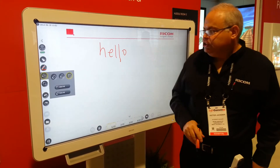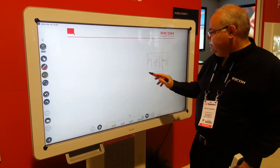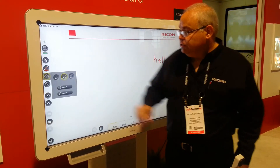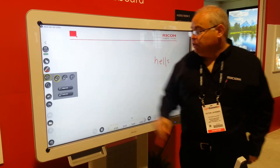I can do a selection, so by choosing this I can select this and I can simply drag it around and resize it. I can also do an erase, so I can choose either partial erase or full erase.